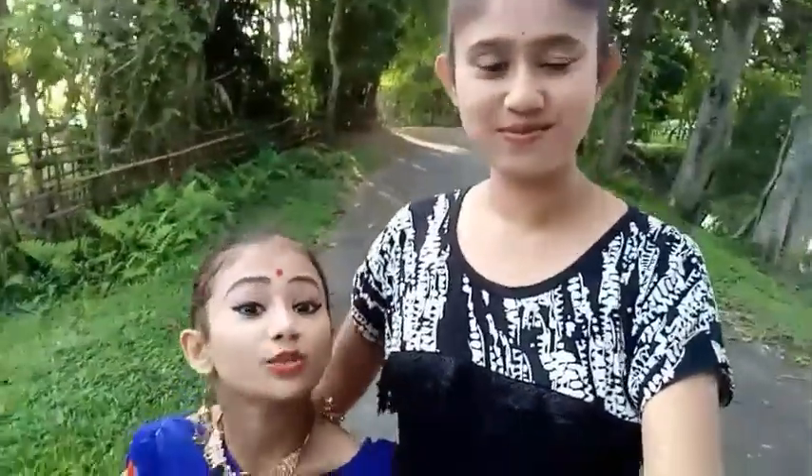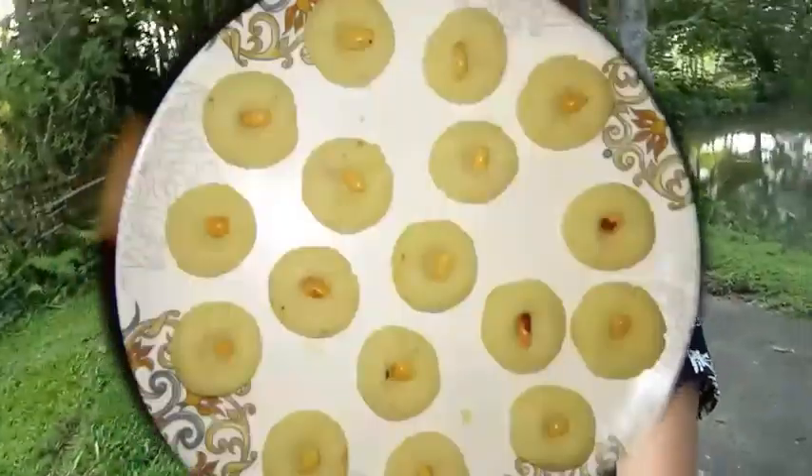Cutthalergutti. What is it? Cutthalergutti. Cutthalergutti recipe — I will share this recipe. I will make a Cutthalergutti recipe and I will do it.